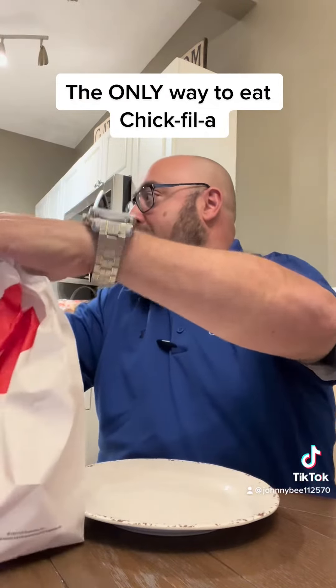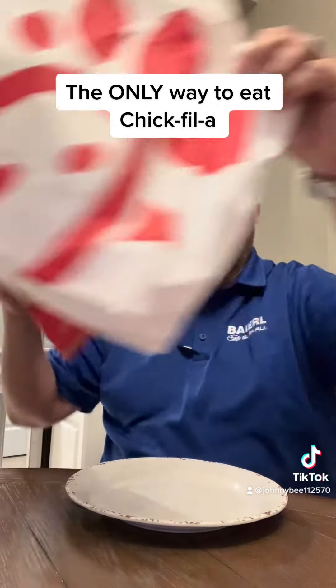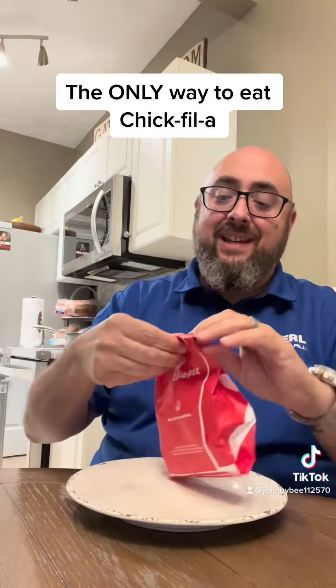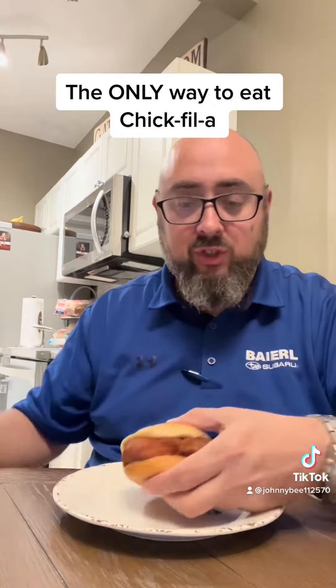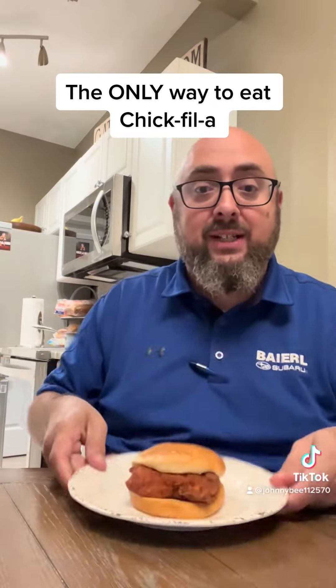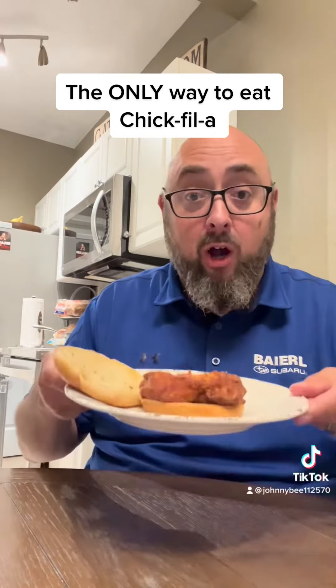You ready? Ain't even playing around with this. See this right here? Yeah, it's a spicy chicken sandwich. That's what we're gonna start with — spicy chicken sandwich. Take that bun off.